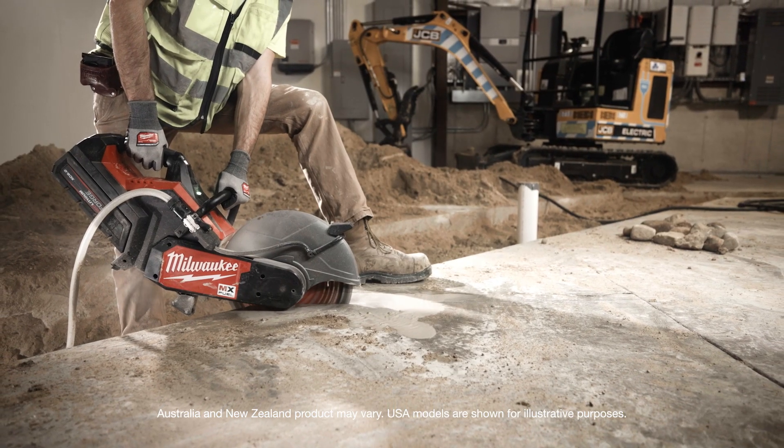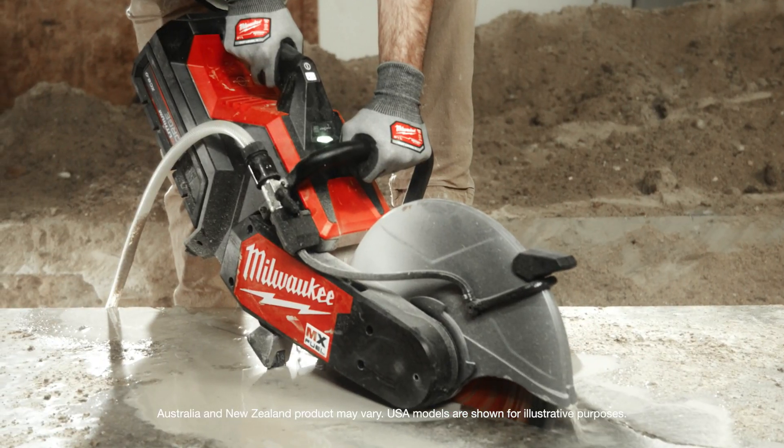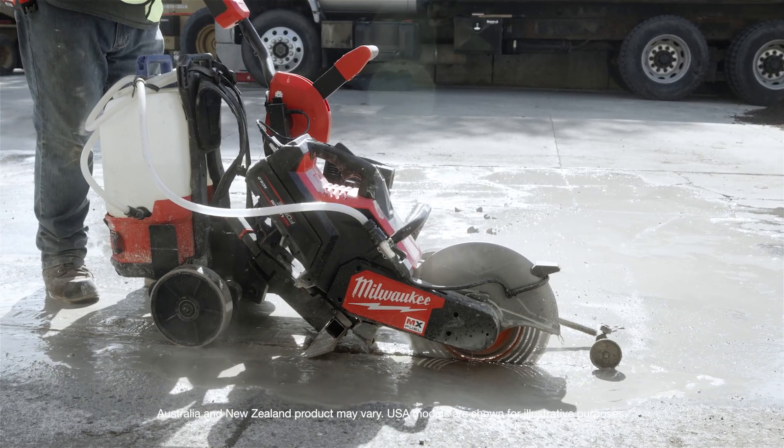I would recommend the MX cutoff saw, especially with the runtime and the weight. It's dependable — it always works for you.